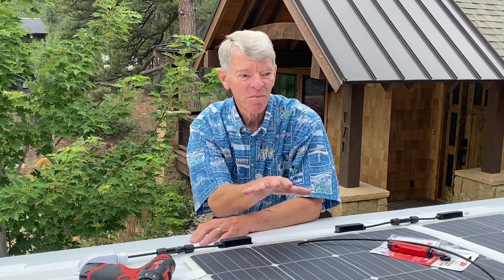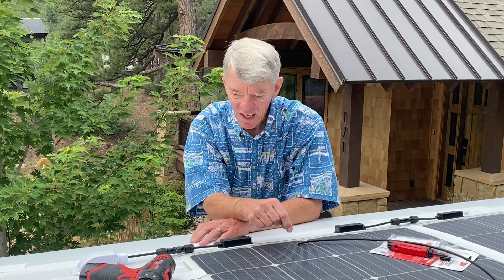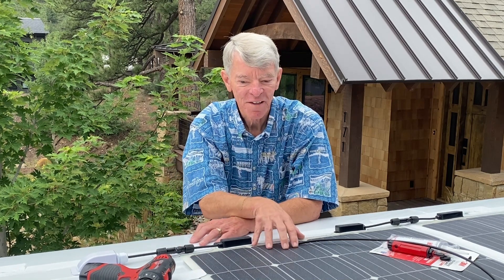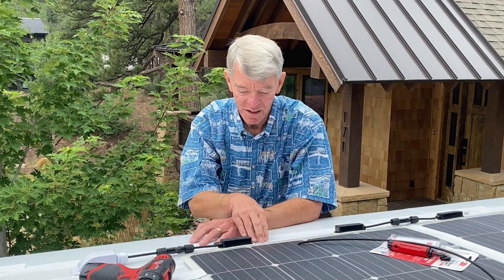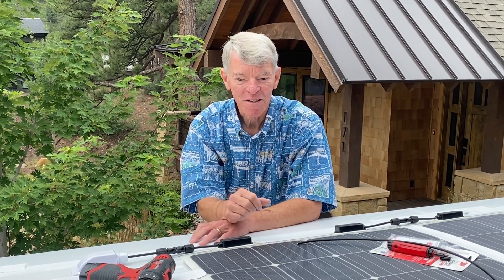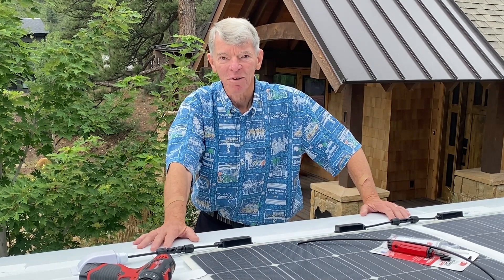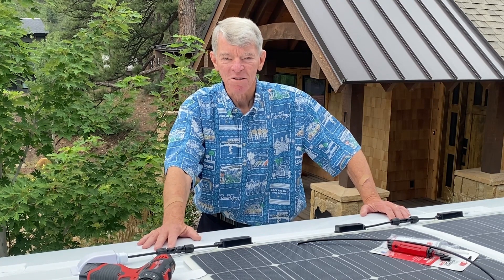Before I brought the panels up, I went down to the shop and removed all the little grommets that were in the corners of the panels, because they were going to interfere with the Eternabond tape and make little bumps that would make the tape less secure. I was also worried that the grommets could corrode over time and damage the roof of the van, so they're gone.